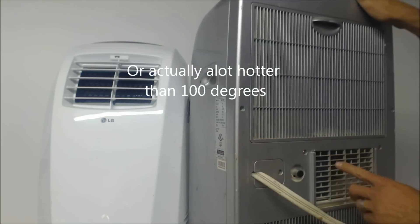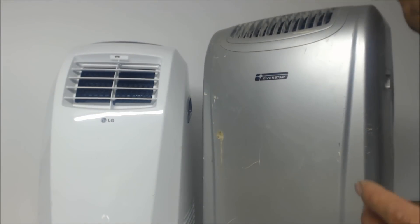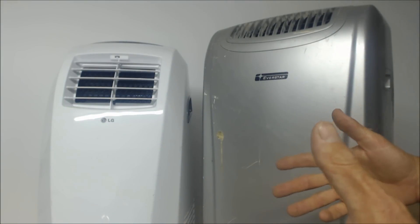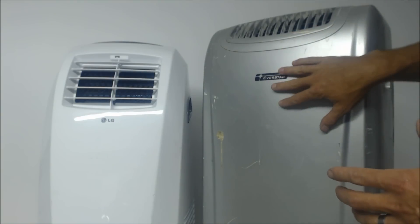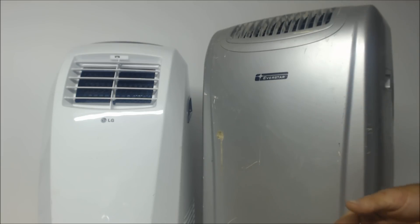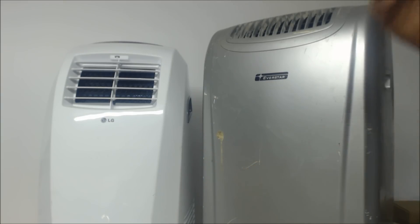This is where the back hose connects on this unit. So now you know how an HVAC tech can replace a fan coil or evaporator coil in an attic in the middle of summer — this is how I do it. I put a pan underneath and monitor it to make sure it's not getting full of water, so you're not spilling condensate in somebody's house while you're working. That's it — hope you enjoyed it. We'll see you next time on the AC Service Tech channel.